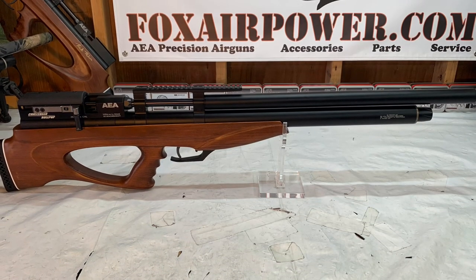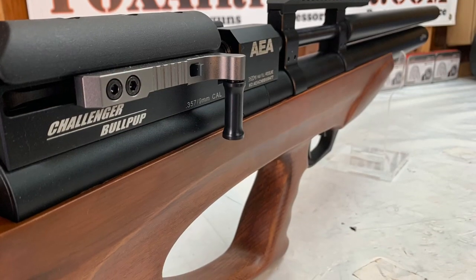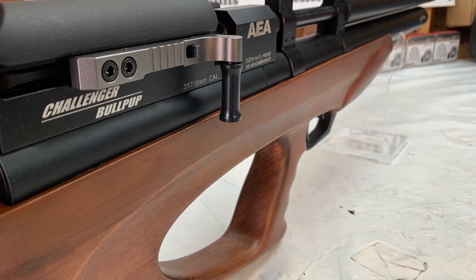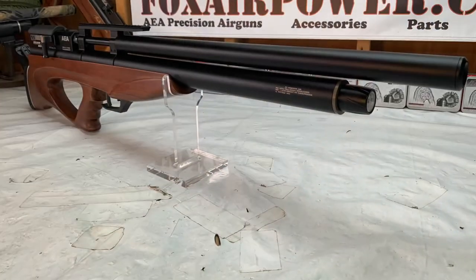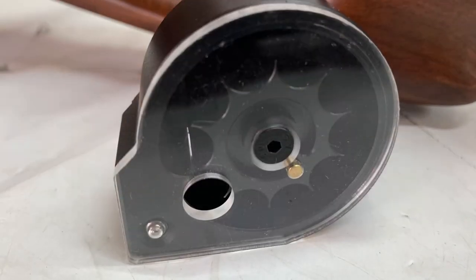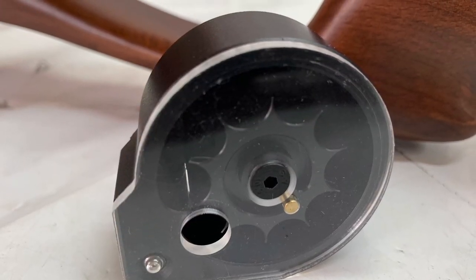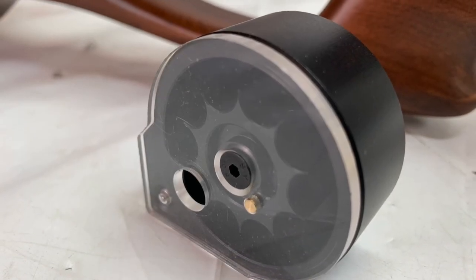Here is the 35 caliber Challenger bullpup — again, 30 inch barrel, beautiful side lever cocking mechanism. All three guns are like triplets, they're beautiful. And here are the big honking magazines for the 35 caliber Challenger — these are the big bore magazines.